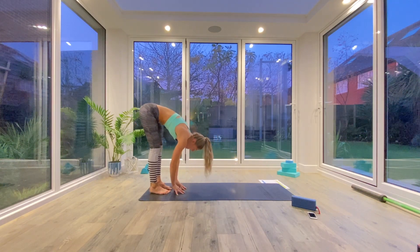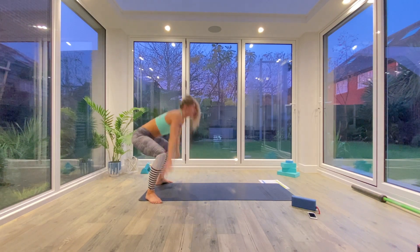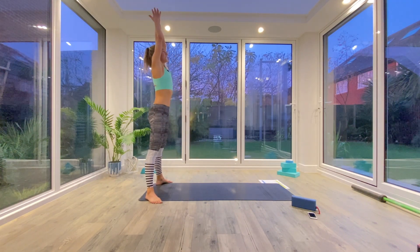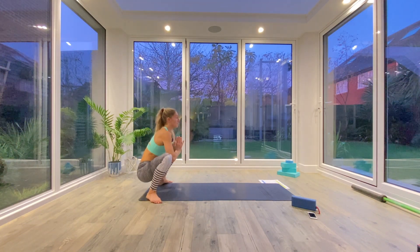Find your Uttanasana forward fold. Heel toe your feet out to the edges of the mat, find your squat stance, and then inhale as you come all the way up, Tadasana, palms together at the top. Exhale, come down into your garland pose and just take a few bounces up and down.